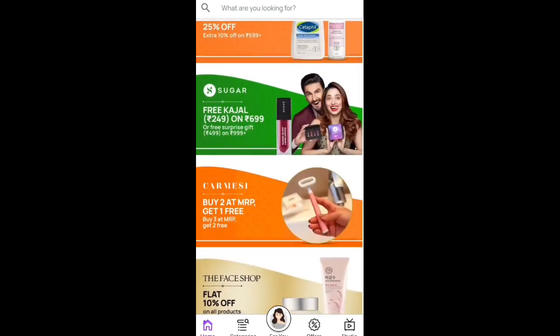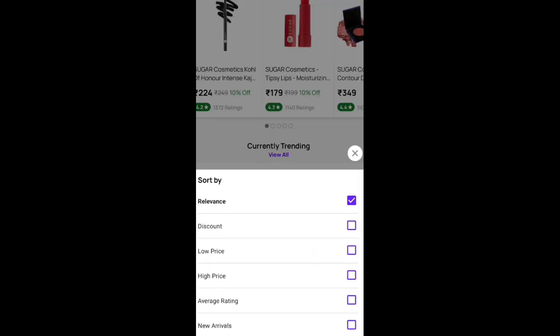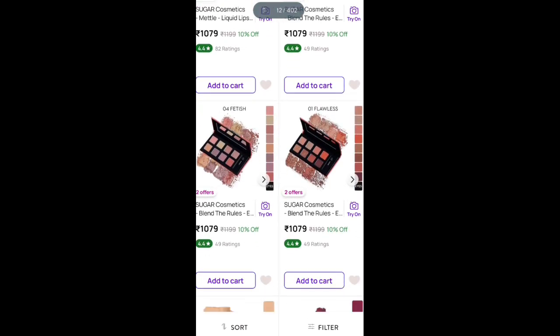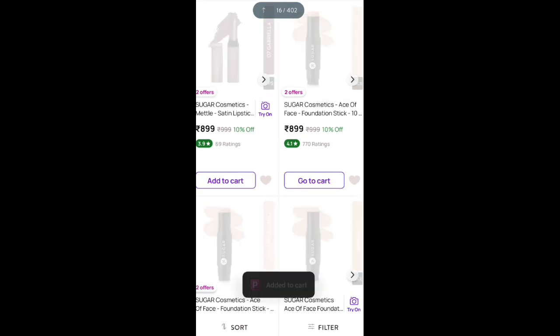Like you have to shop for 700. I mean you have to cut the product, I don't have to shop. You can see I have to cut this sugar, I have to add to cart.